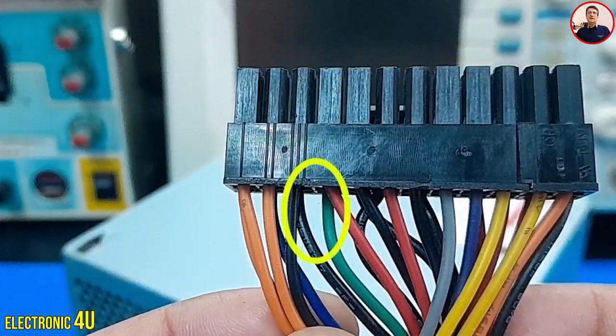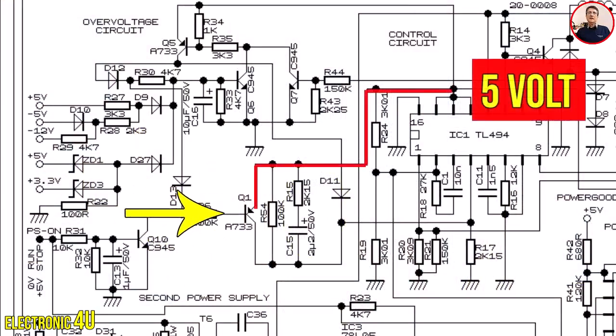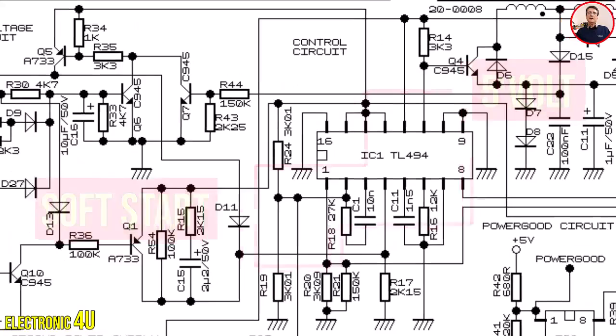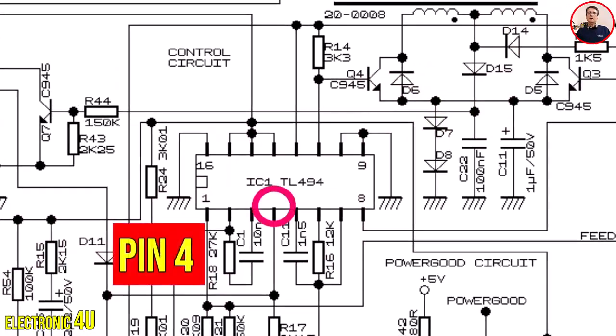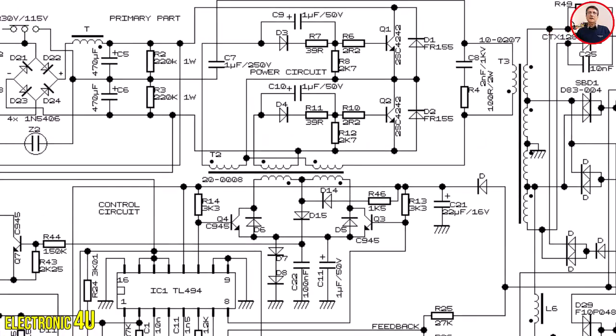When the green wire is connected to the black, the first transistor gradually turns OFF due to the capacitor. The second transistor also gradually turns OFF, and the 5-volt reference voltage reaches pin 4 less and less. This is the soft start cycle in switching power supplies. When the voltage on pin 4 is low, the pulse width on pins 8 and 11 increases and the device turns ON.